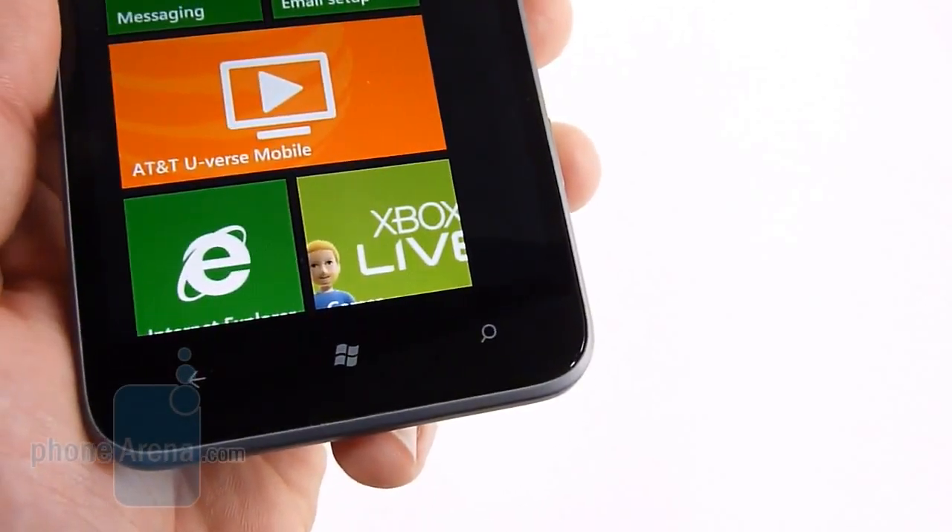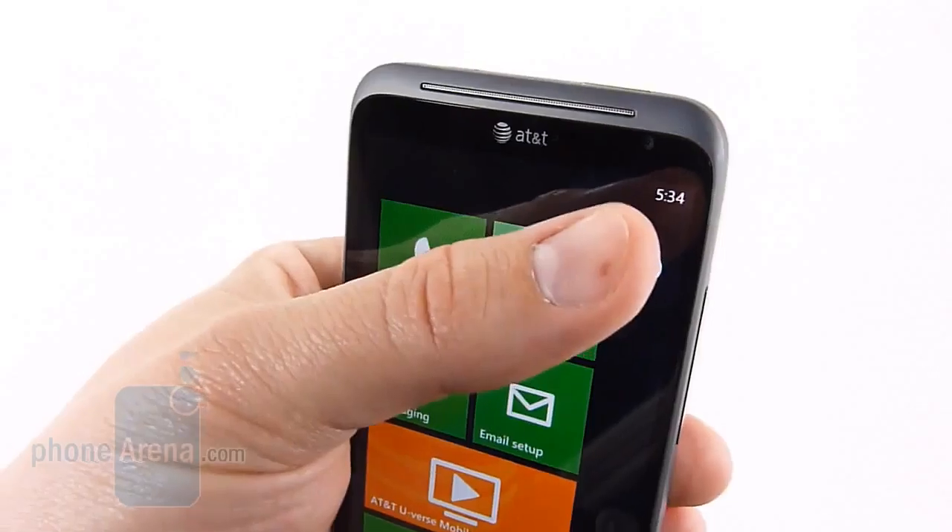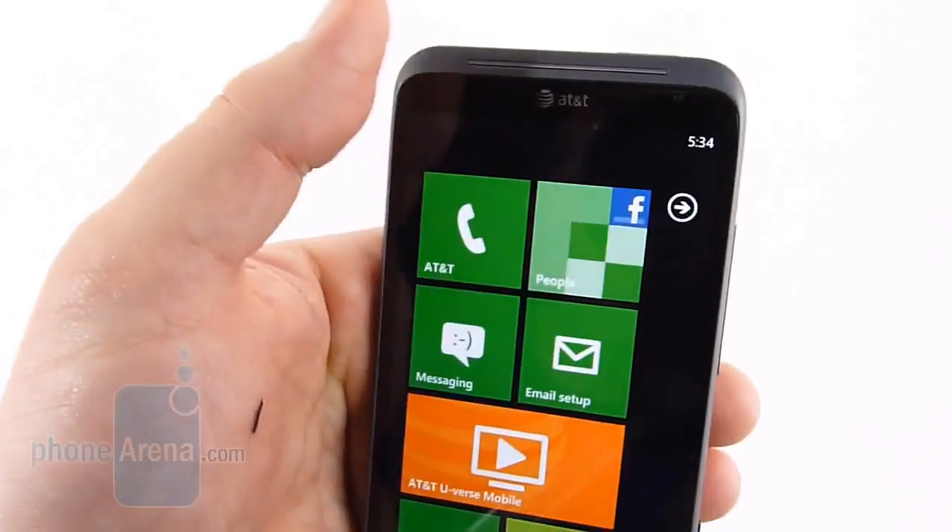Down below you're going to have the three capacitive Windows Phone buttons. Up top you simply have a 1.3-megapixel camera and the earpiece.